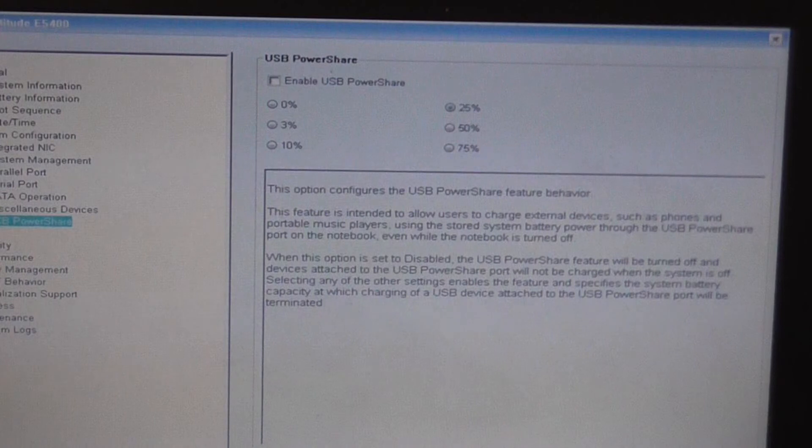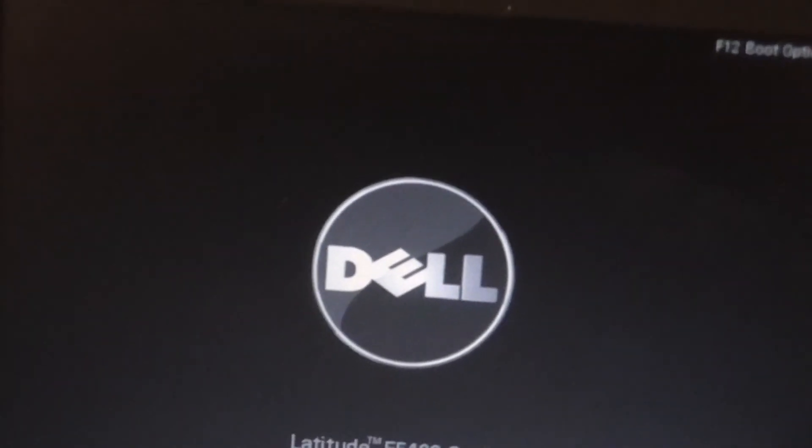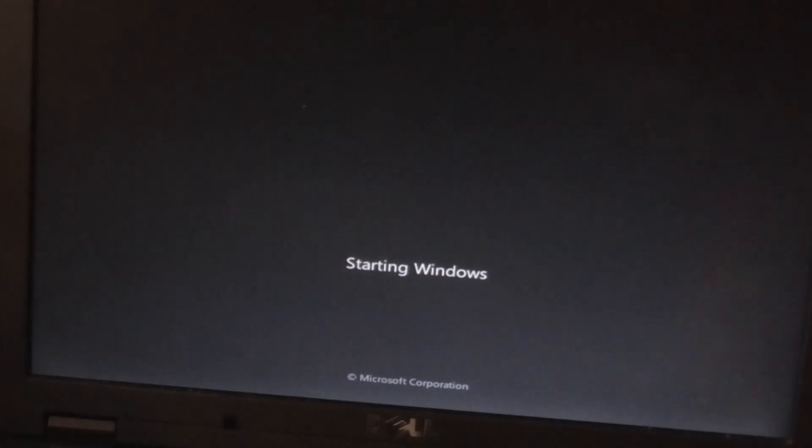You can just exit the system setup without saving any changes. And that is how you remove the keyboard and optical device on the Dell Latitude E5400 laptop.